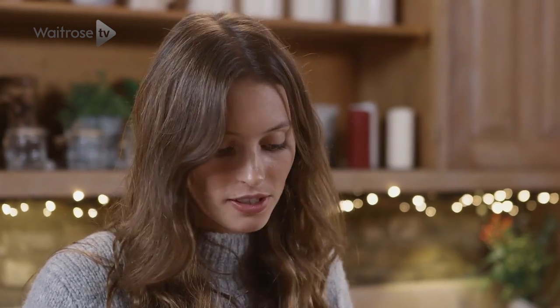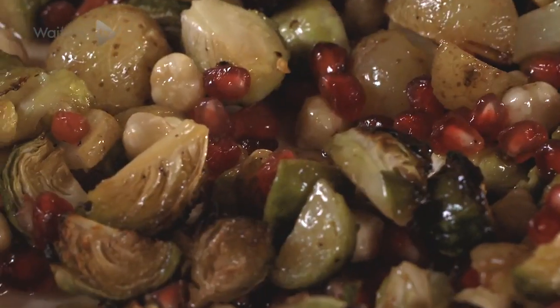Lastly, we just want to stir it all together and then it's ready to serve as the perfect Christmas side.